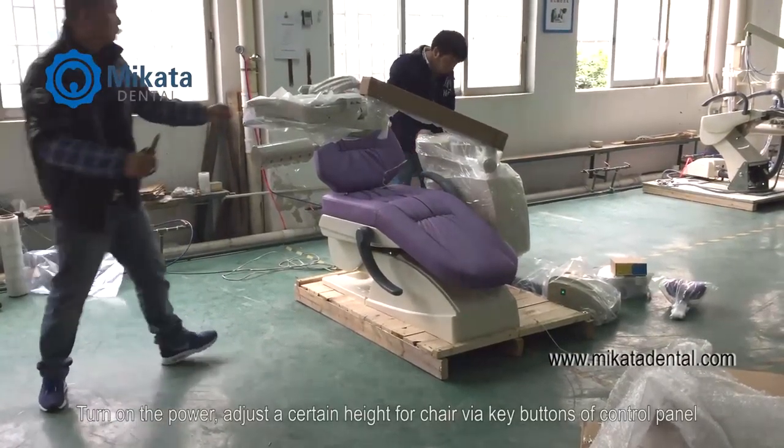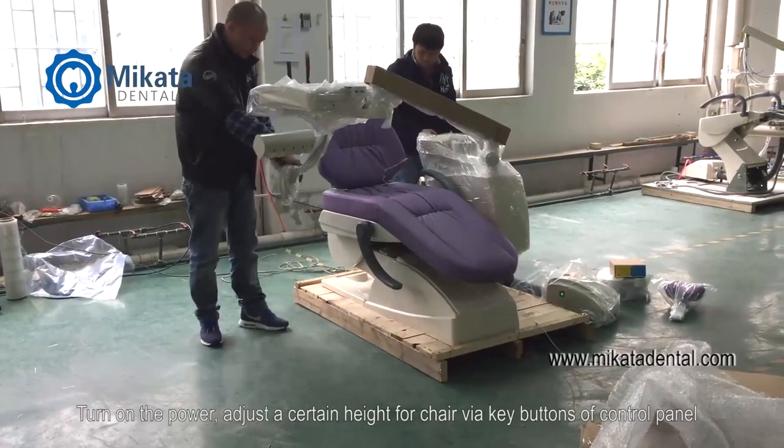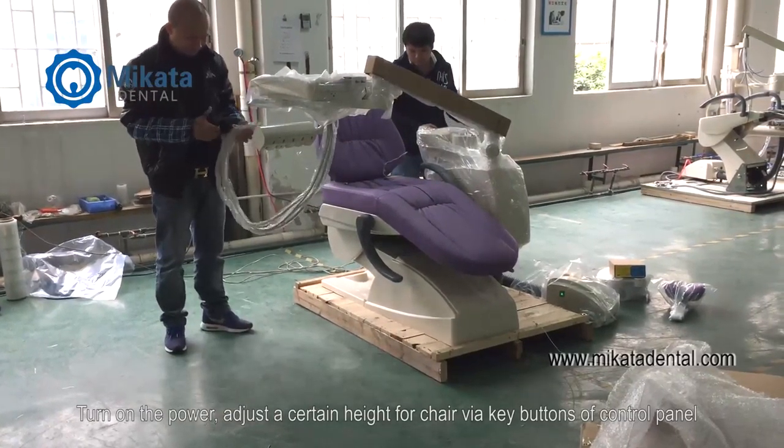Turn on the power. Adjust the chair to a certain height via the key buttons on the control panel.